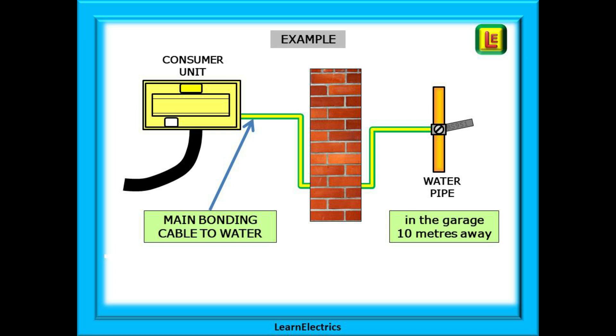We also want to look at wander leads, and we can begin with a simple installation example. In this house the consumer unit is in the hallway and the incoming metallic water pipes are in the garage some distance away. The bonding cable passes through the wall of the house and the consumer unit and water pipe are 10 metres apart. We cannot see both ends at the same time and our test meter leads will not reach between the two. How then are we to test continuity of this bonding conductor?